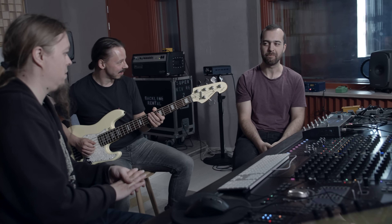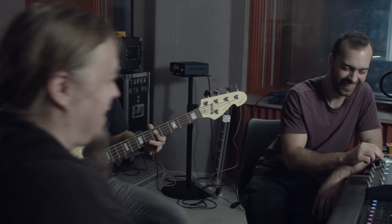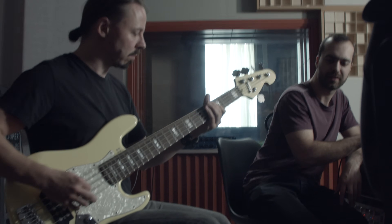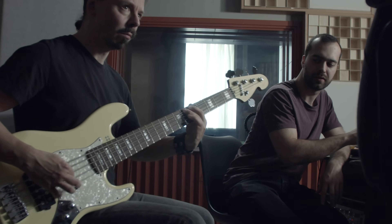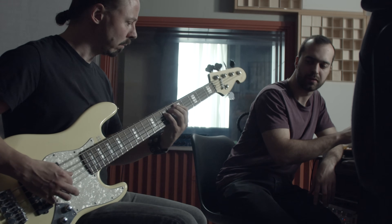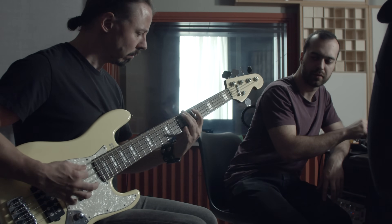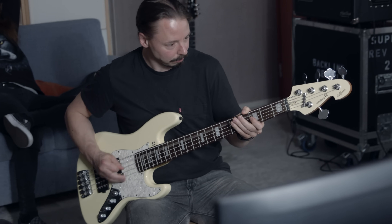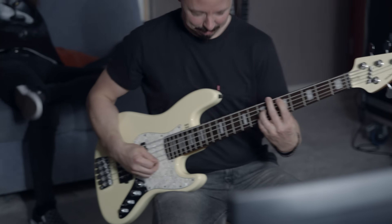Now we're gonna do something different. We're gonna do some bass tone with a more classic, massive American tube head running into a really big cabinet. We have it — awesome, great! We can do bass tones too. Of course.